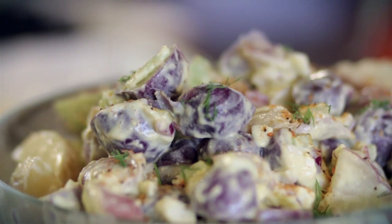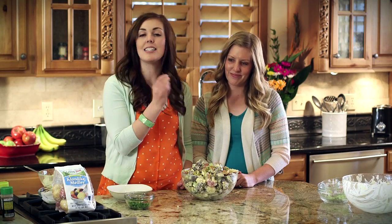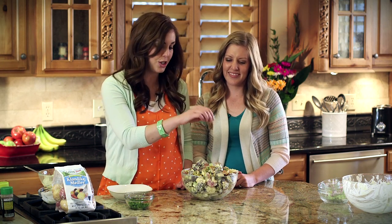The other thing my mom used to use on her potato salad was Johnny's salad and pasta elegance. The reason is for that fun, bright orange color and also the flavor that it adds — it's just the perfect touch to any potato salad.